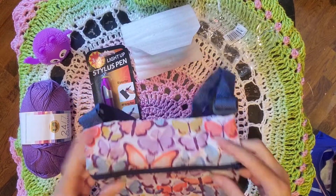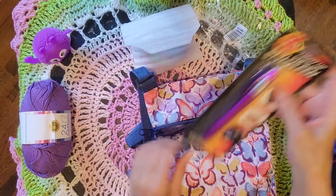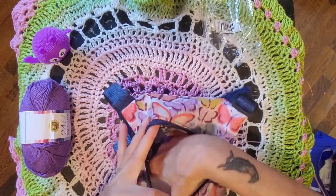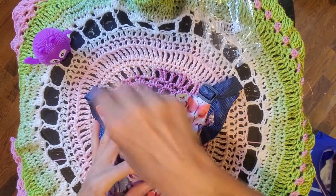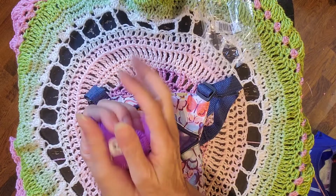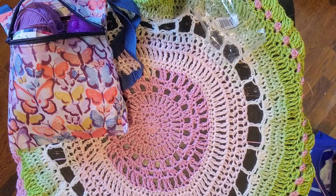I love this bag. Rusty and I are going this weekend to visit my son Tony, so I'm going to use my new bag and probably bring my new flashlight pen. I love the stitch markers — they are beyond incredible. I'm going to put the little squishy stress guy in there too — he's going to come with me because this is perfect stress relief.